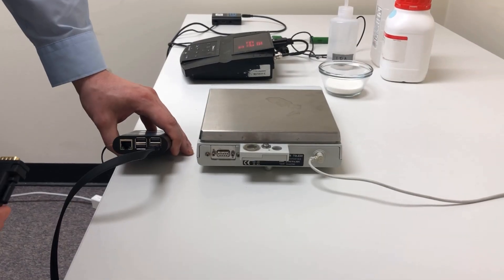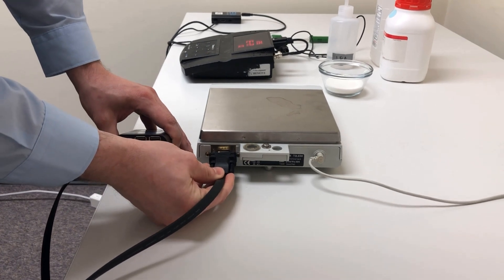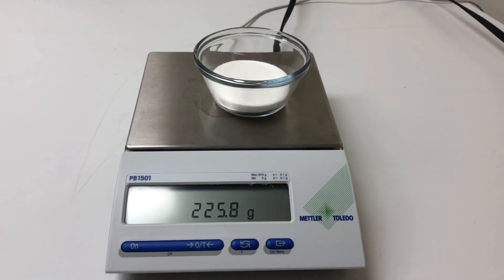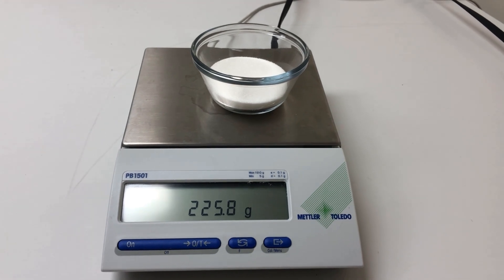The ElementD connects to your equipment via RS-232, Ethernet, or USB. The ElementD automatically records and transfers data to your dashboard. The ElementD creates a digital audit trail by capturing and storing data every 15 seconds.